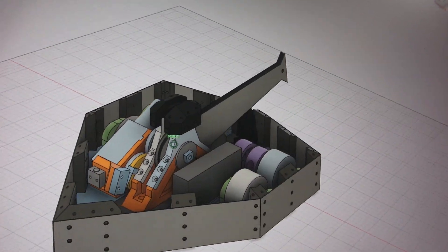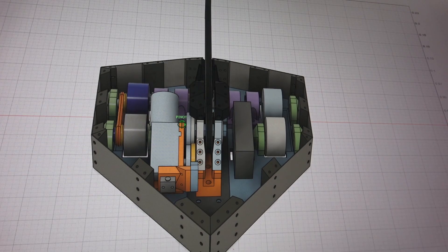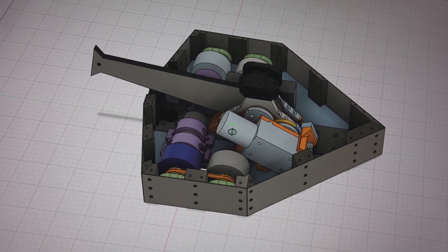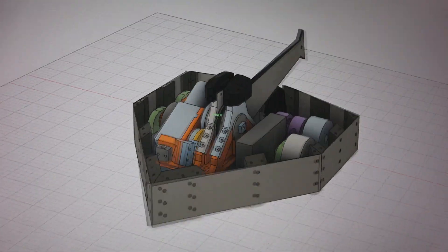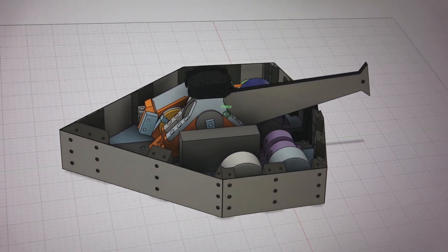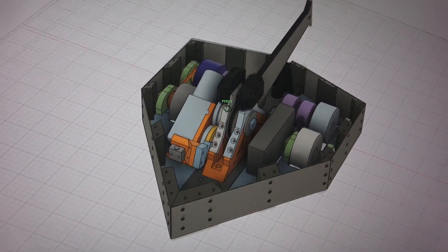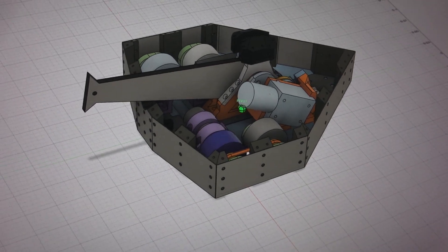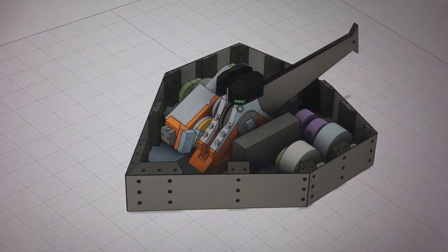I'm going to take you out to the shop now and show you how this thing works — see if we can get it running again. I recently found it buried in a bunch of stuff out there, and you can see the damage from its two battles. I'll see if I can find some footage of that too. Somebody filmed it. It was a few years ago. During the battle, it never stopped running.